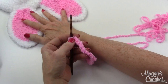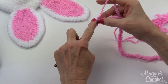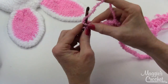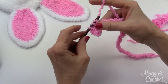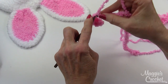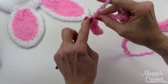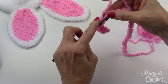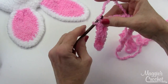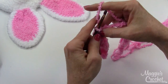Chain 26 — I've already done that. Then work a single crochet in each of the next 12 chains: one, two, three, four, five, six, seven, eight, nine, ten, eleven, twelve.